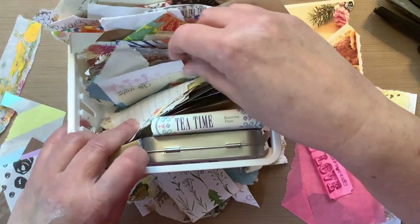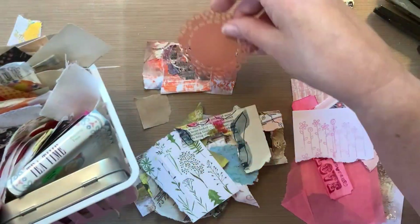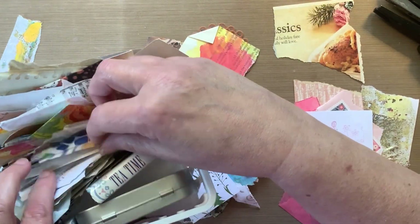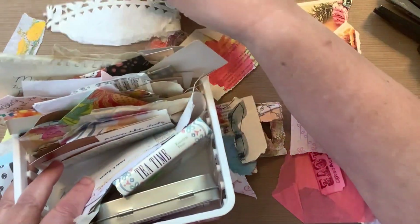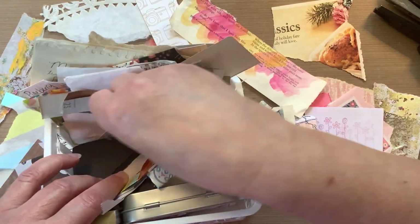In this video I am making clusters primarily out of just scraps of paper. You can see I'm digging through my little bin of scraps. This particular bin is where I keep the smaller size scraps of paper.